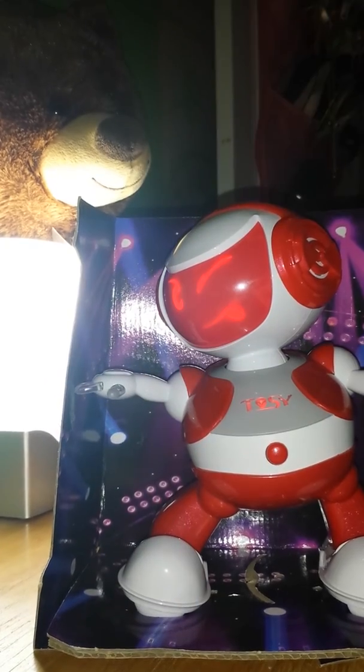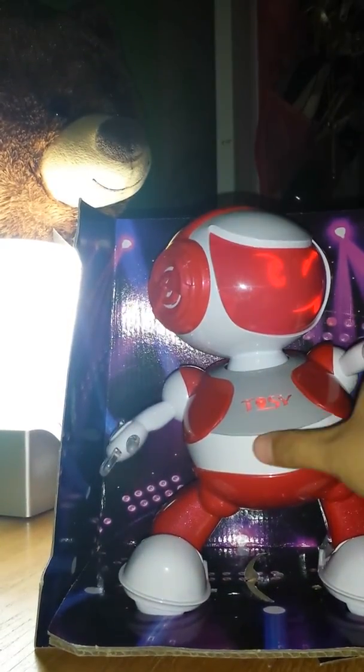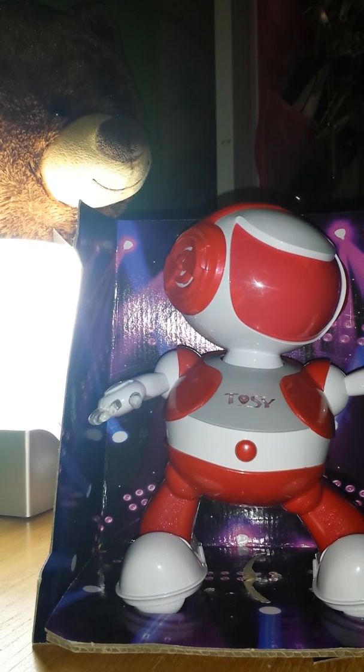And you can see the teddy bear is working back there with its little thing. Okay, so that's all for today.